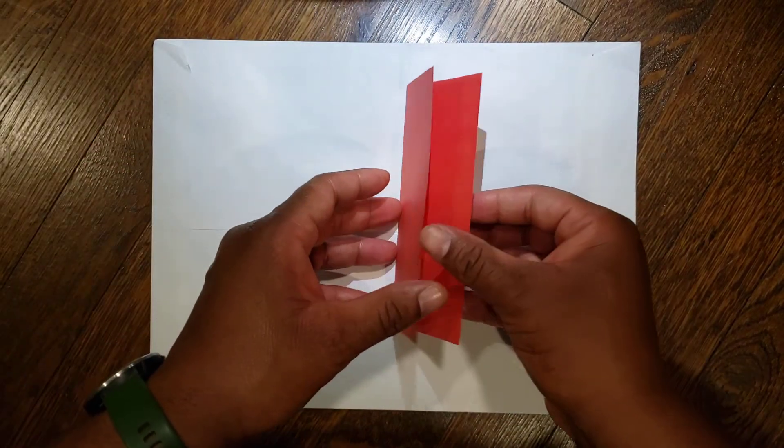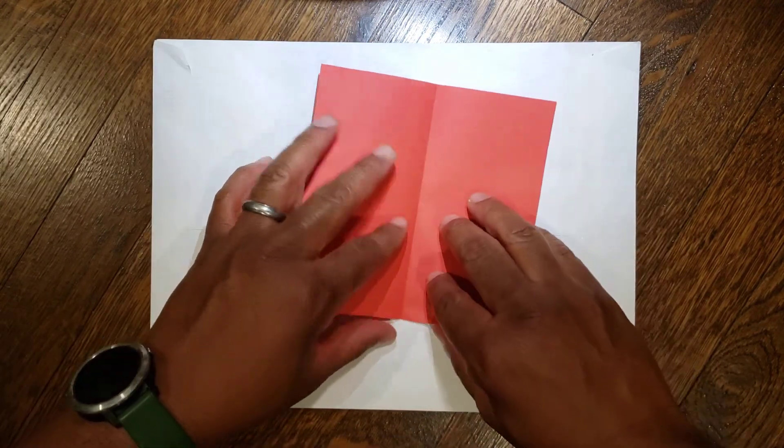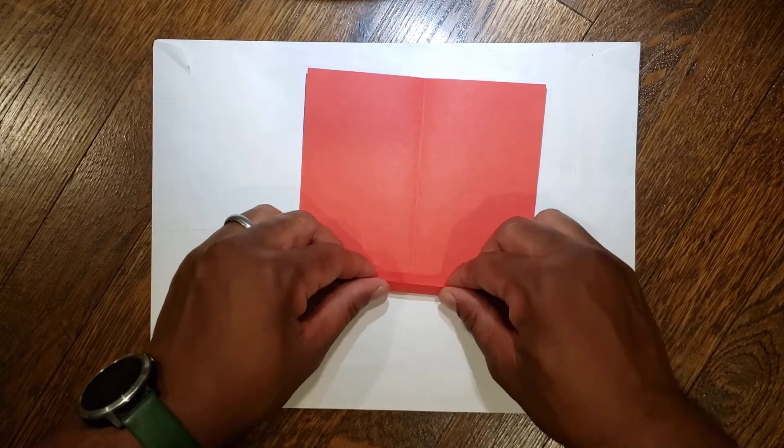Next, unfold your paper so the crease is going vertically, and from the bottom you're going to go up about a centimeter and fold it.